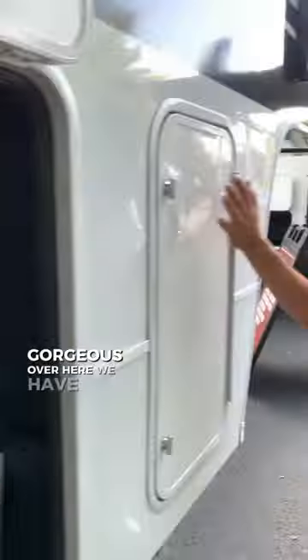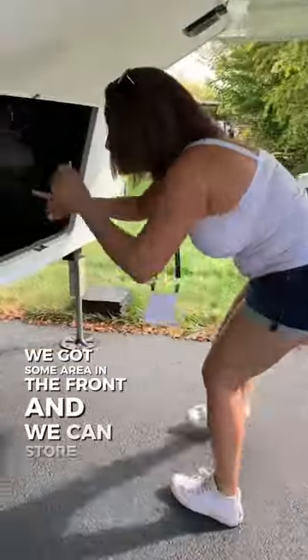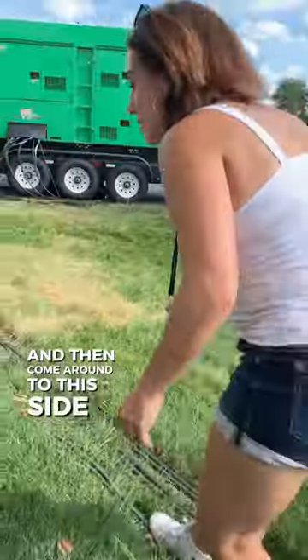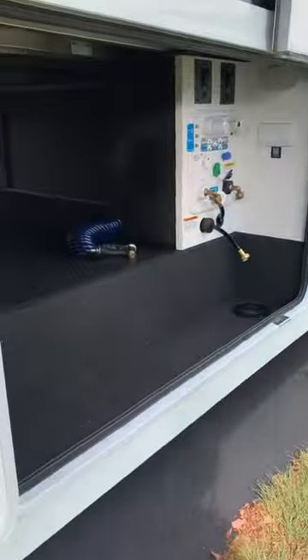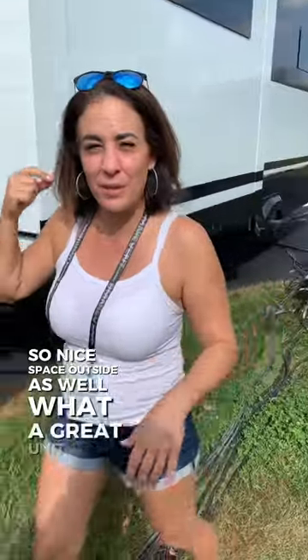Over here we have our propane tank, we got some area in the front that we can store things, also our fluids, our inverter. Come around to this side — it's a nice space outside as well. What a great unit!